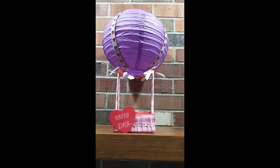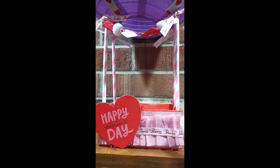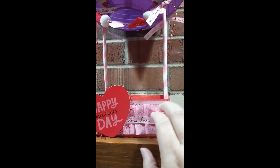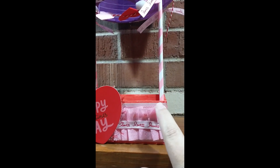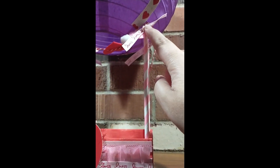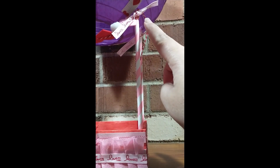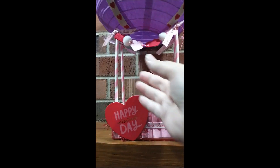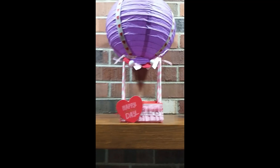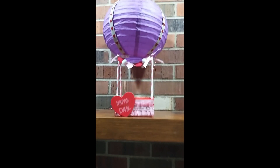I decorated my paper lantern with some ribbon. I've got my wooden crate from Dollar Tree — I've covered the slats with some paper that I did some stitching on, and then did some decorating. I've got my straws glued down the side of the wooden crate, then punched a hole, added some glue around that to secure it, tied it with ribbon, and added this little banner from Michael's.